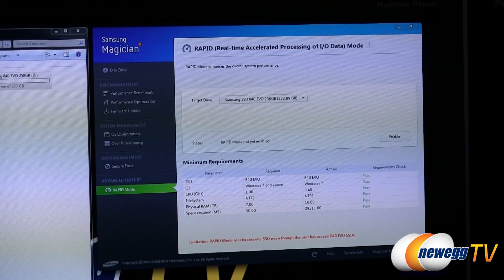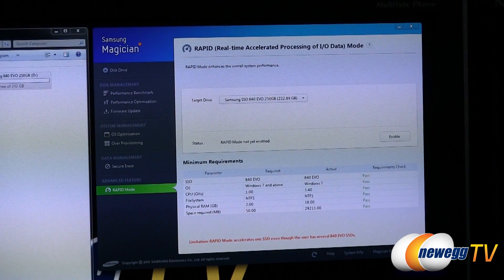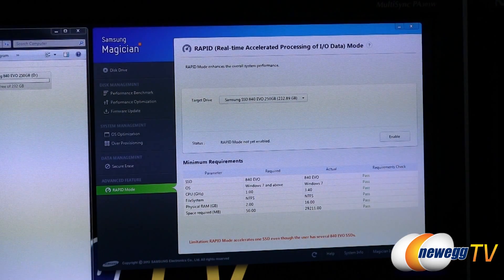Finally, we have RAPID mode — Real-time Accelerated Processing of I/O Data, which is one of the most fantastic acronyms ever conceived. What RAPID mode does is use some of your CPU and physical RAM to cache for the drive. This means you're not limited by the SATA bus — it caches using your CPU and RAM and pushes that data to the drive when it has time. Online tests show it provides a pretty significant performance boost.